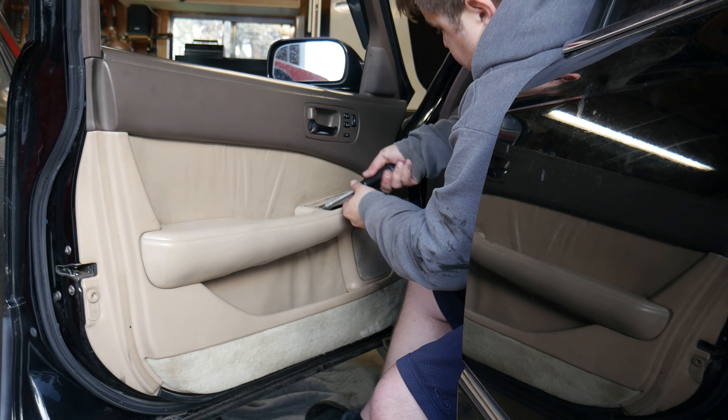Bam, just like that she's tucked away. I forgot to wrap it in the wire loom — or the conduit, whatever you want to call it — so yeah, there we go, let's try it again.